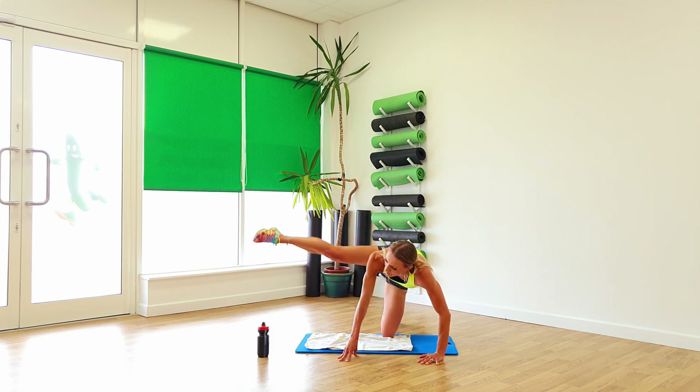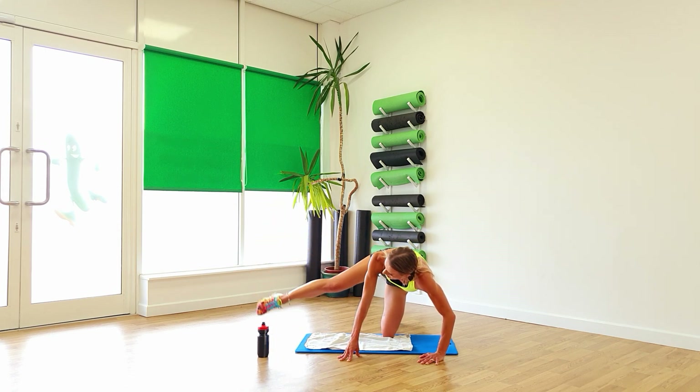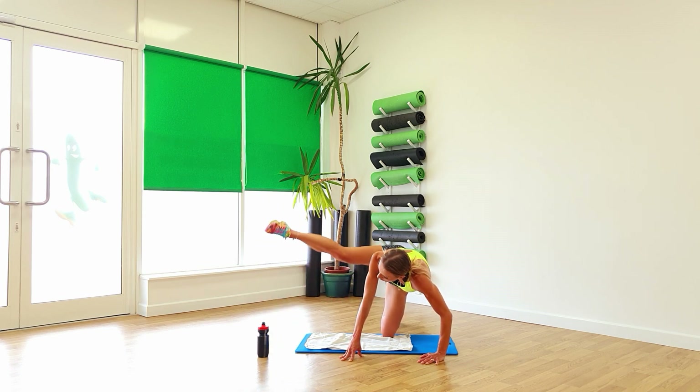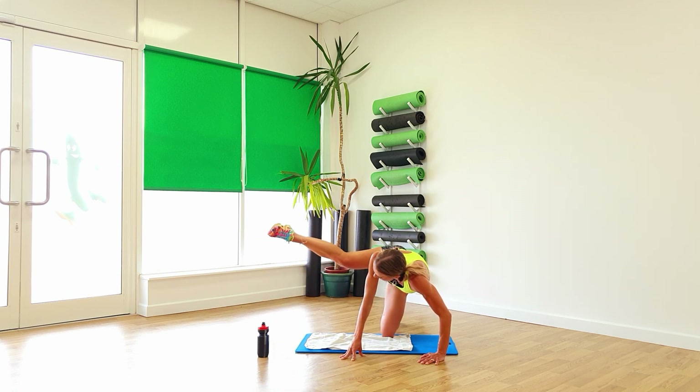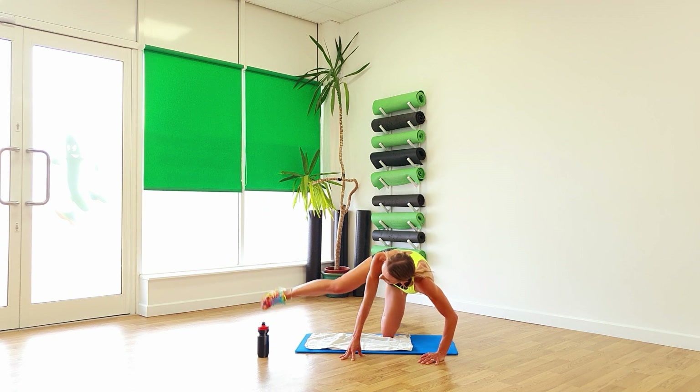Let's do the rainbow — so lifting that leg high. Come on, keep it going. You've got four more. Keep the legs straight, push up, hold. And then flex, point, flex, point. Two, one. And again, down. Keep it going. Go on, lift it high. Two, one. Well done.